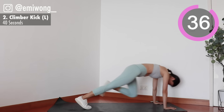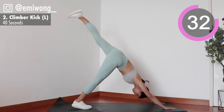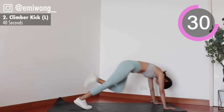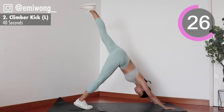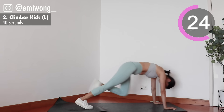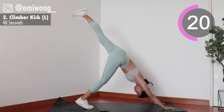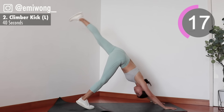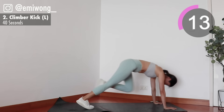We're here to get this done. 15 seconds — you're killing it.